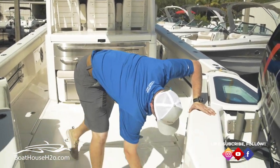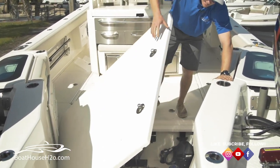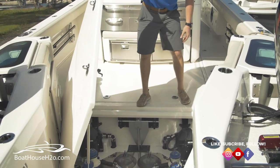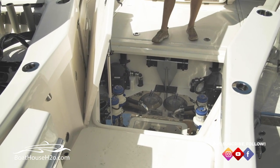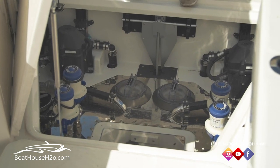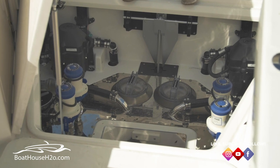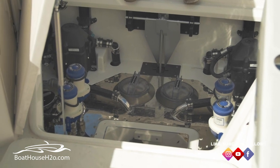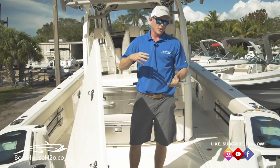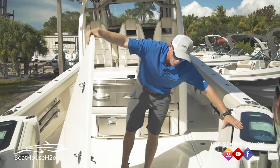Another awesome thing about this boat when talking about raw water is this sea chest down below. Two large, oversized intake strainers fill this pressurized sea chest. What that does is give you plenty of water — even if you're aired out — to any of your live well pumps, sea keeper pumps, AC, whatever it may be. Plenty of water in this boat for that.